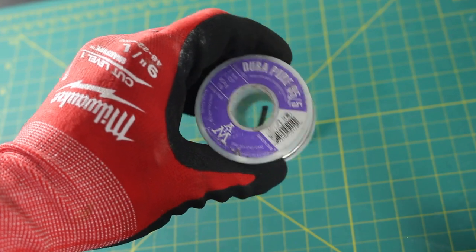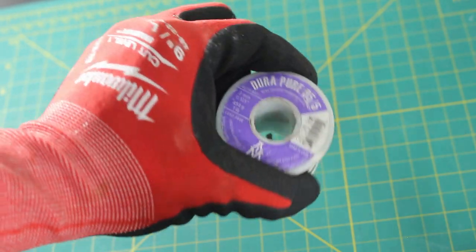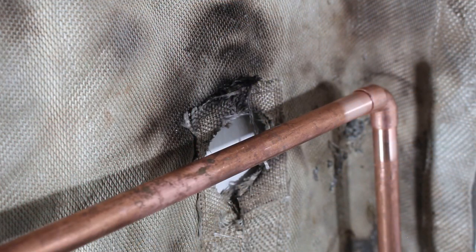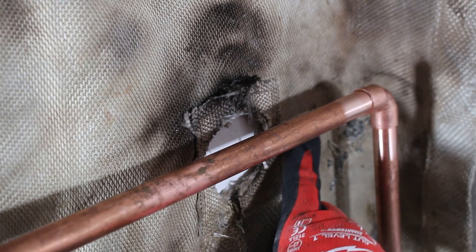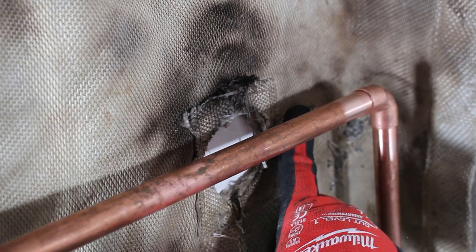In this demonstration I'm going to be using 95/5 solder, and this is lead-free. We can begin to light our torch and begin soldering — but just for reference, I want to show you that I just have enough space to fit my finger behind this pipe, and that's how close we are.